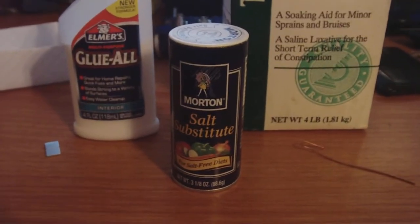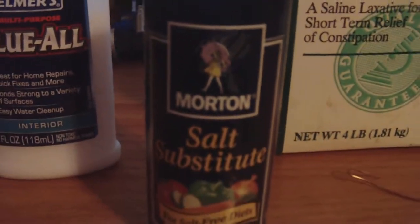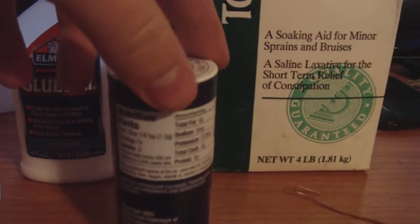Alright, I'm trying to explain to others that I'm finding it's very important to use Morton brand salt substitute and not the other salt substitutes. Apparently all the other ones differ in their ingredients and what they contain.